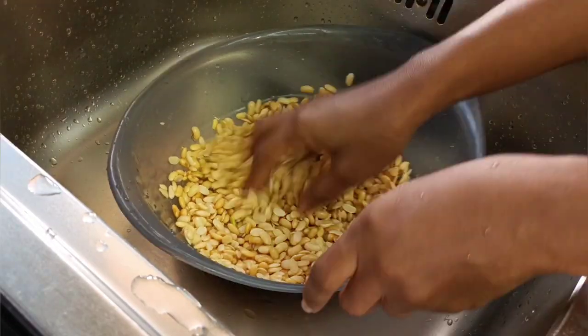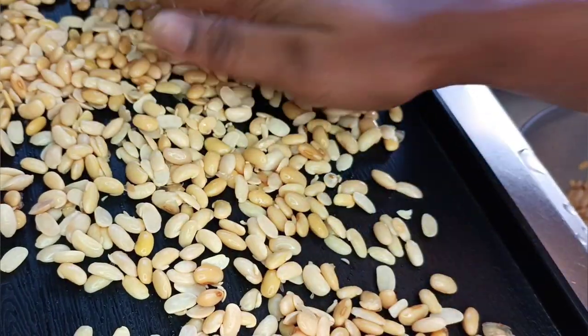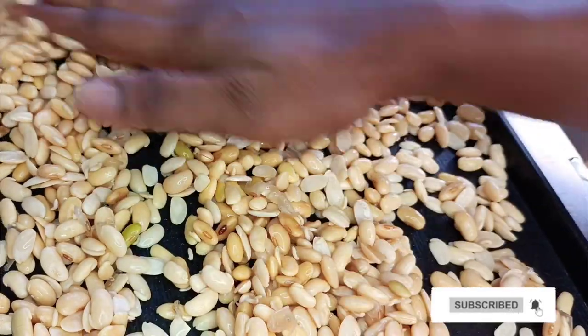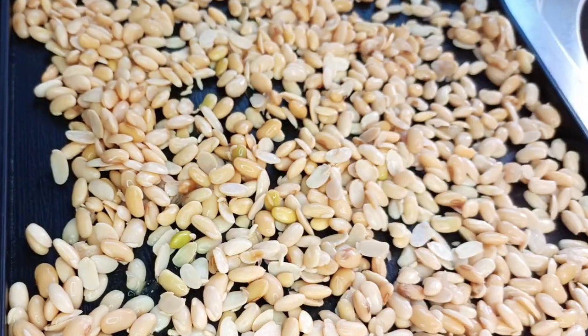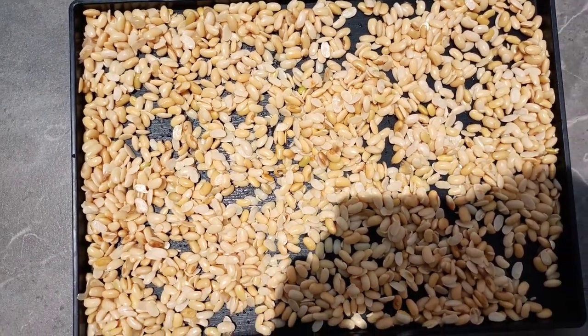It takes a while, so please be patient until most of it is gone — maybe about 85 percent. Afterwards, line them on a tray and leave them out in the sun to dry. If you don't have sunlight, you can use an oven or a dehydrator — just make sure there's no moisture left.